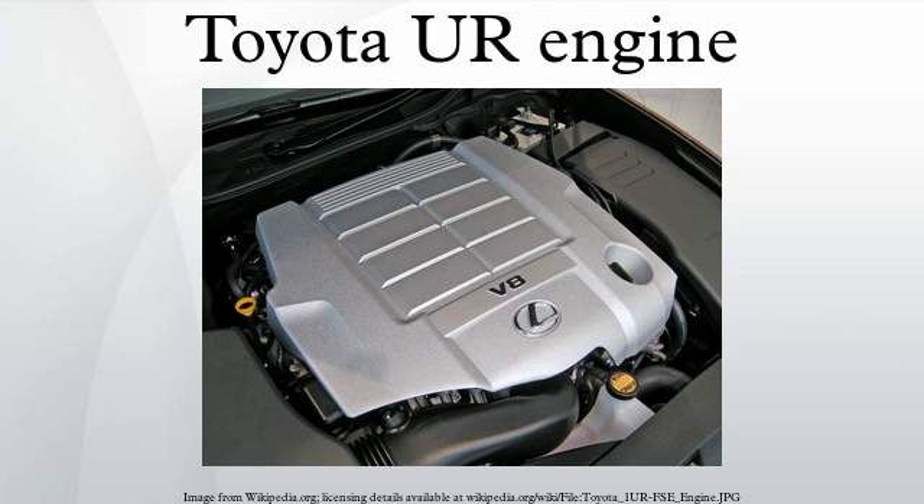The 1UR-FE is based on the 1UR-FSE but lacks the D4S direct injection technology. Originally used for Lexus vehicles in the Middle East, it was introduced in 2010 in other markets to replace the 2UZ-FE engine in truck and SUV applications. This engine produces 347 hp at 6400 rpm and 469 Nm at 4100 rpm in the Lexus GS and LS. For the Toyota Land Cruiser, the engine produces 304 hp at 5500 rpm and 448 Nm at 3400 rpm.